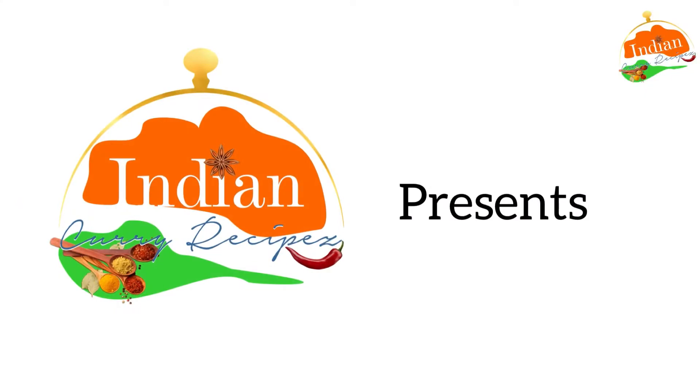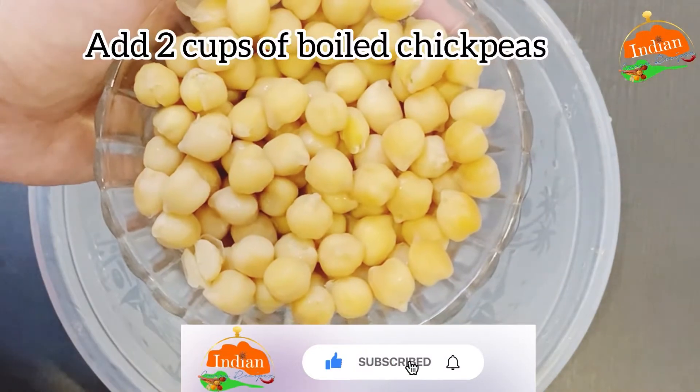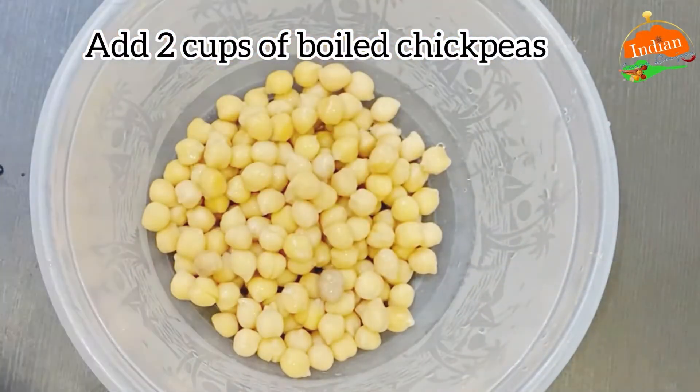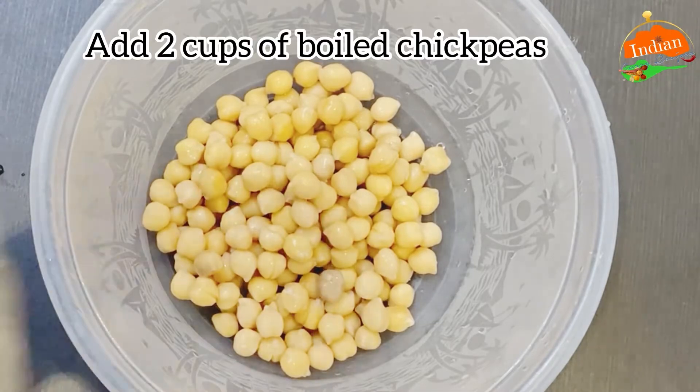Hello and welcome to Indian curry recipes. In a bowl, add two cups of boiled chickpeas. Soak them overnight and boil them the next day. Fresh is better rather than the tinned ones.